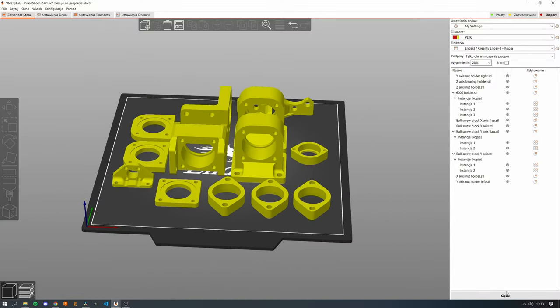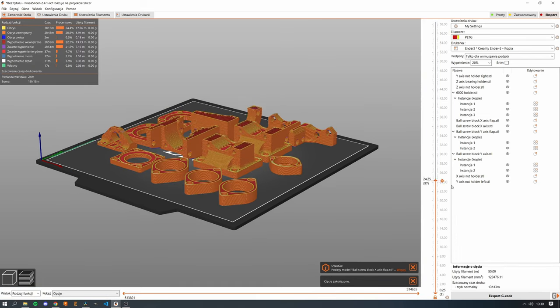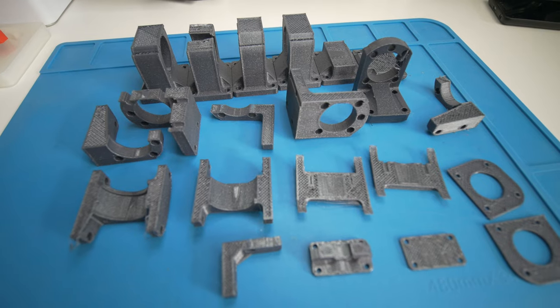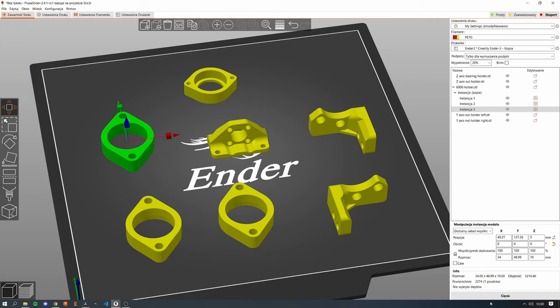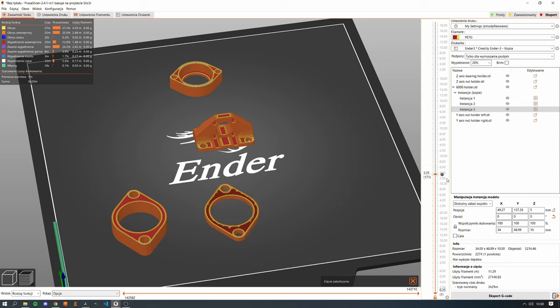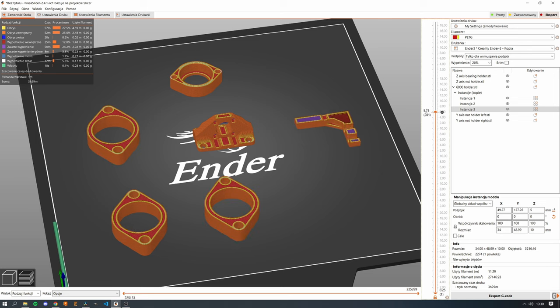I already tried two solutions. The first one was just squeezing as many parts as I can on the build plate and printing all of them at once. It wasn't perfect because just a small error — a layer shift or something — and you end up with a lot of wasted filament and parts you can basically throw out. So I tried something else called sequential printing, a really interesting option in Prusa Slicer. However, it is working kind of okay, but it is also very limited, and most importantly, with both options, the biggest downside was that I wasn't able to monitor the print as it was printing.